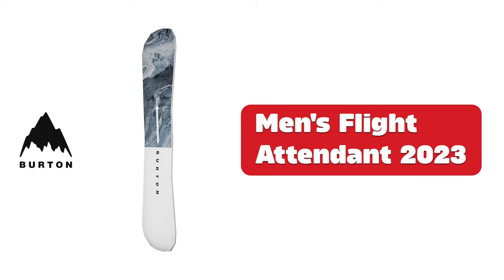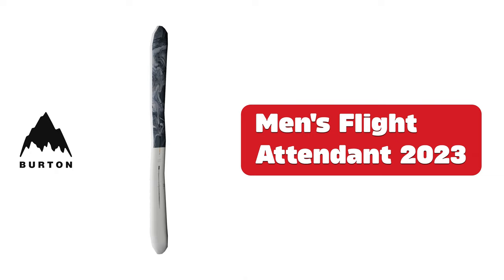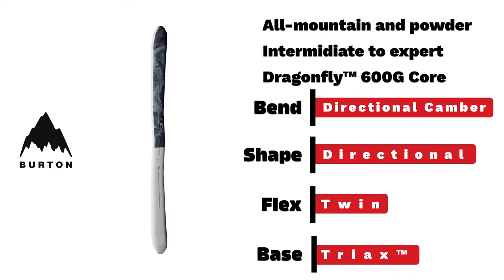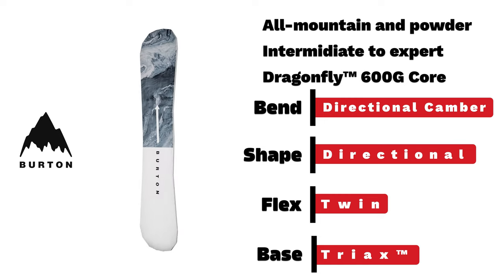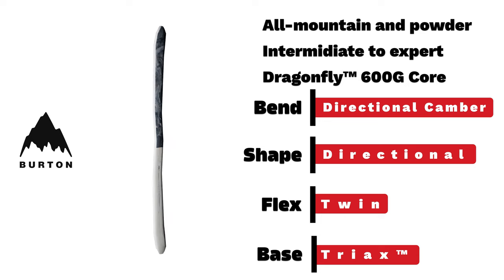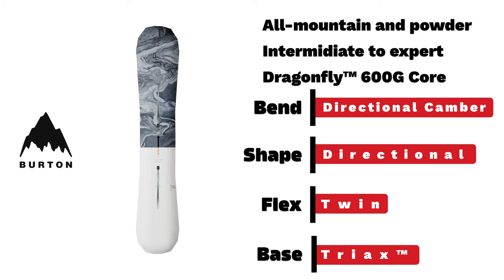Burton men's Flight Attendant. We have an intermediate to expert all-mountain and powder board with a directional camber and directional shape with a twin flex, capable of carving any side of a mountain. Featuring a new graphic by artist Dean Bladigre.